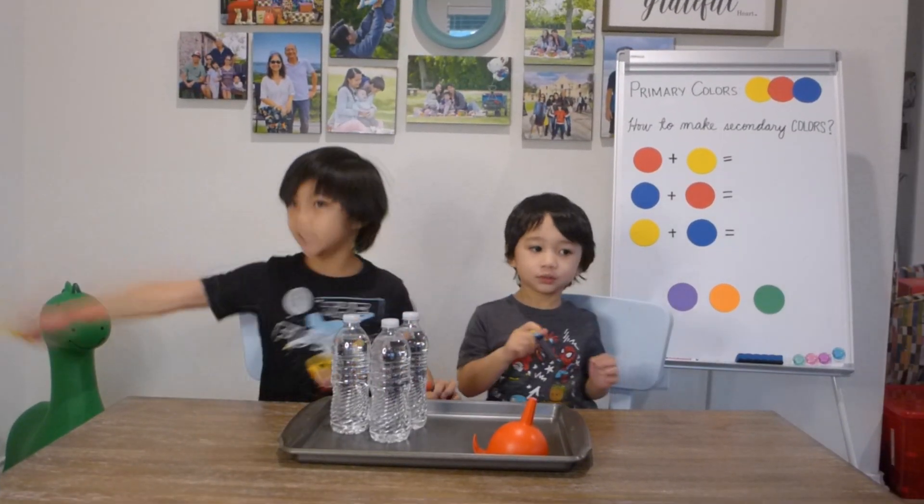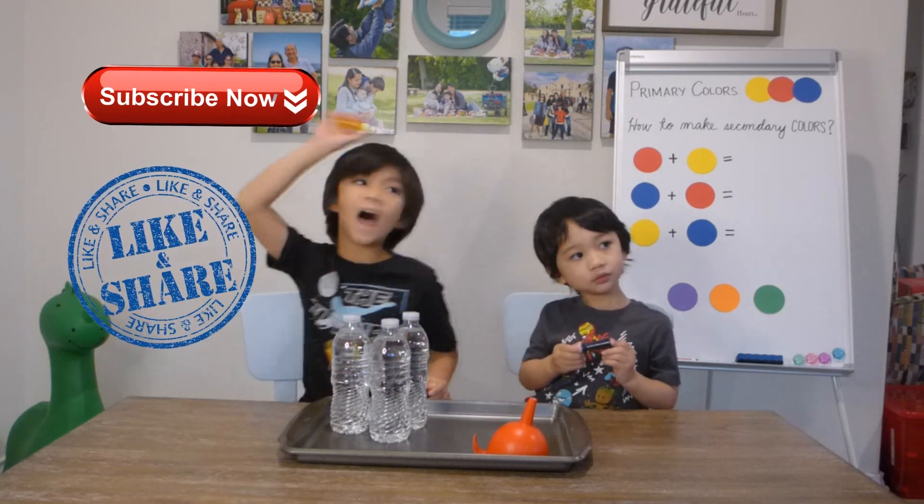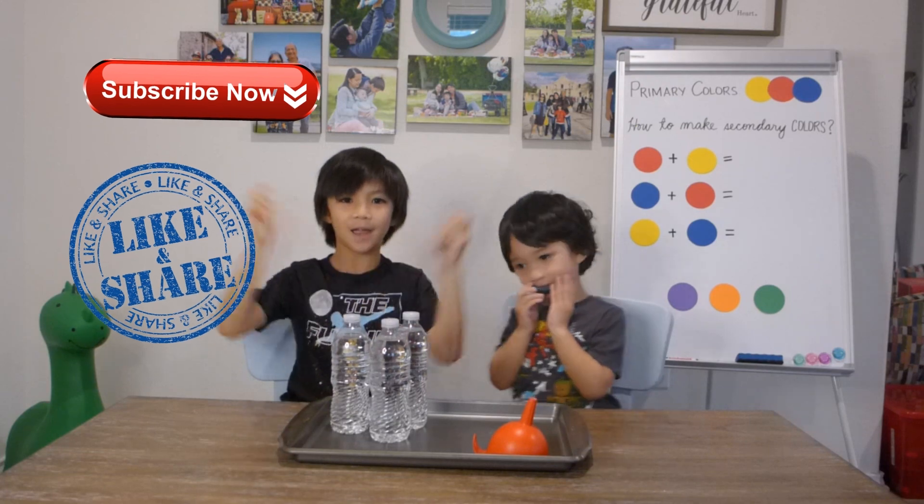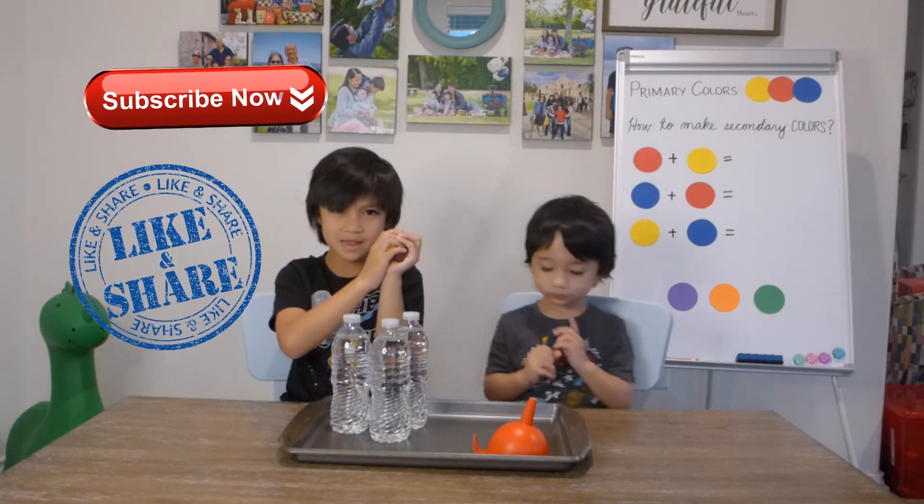Hi guys, welcome back to Frantino's channel. And before we get started, don't forget to like, subscribe, and hit that notification bell.